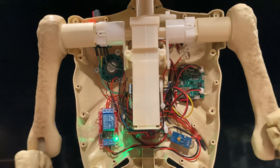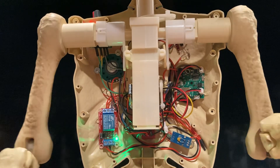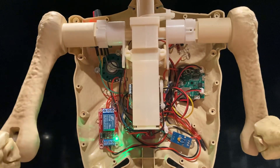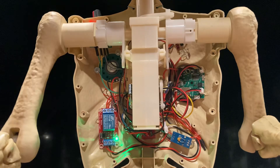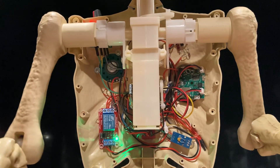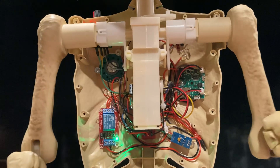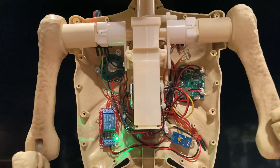Mike Comtech here with another video. Made some changes today inside the three-foot dancing skeleton. Did a modifications change to put in the pulse width modulated controllers, motor speed controller. Got that installed.